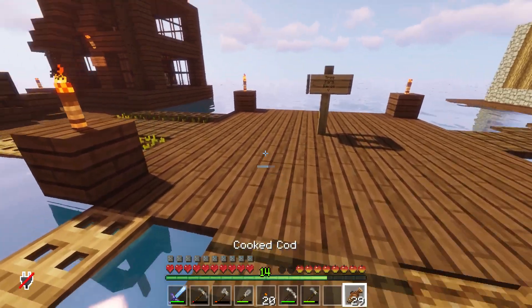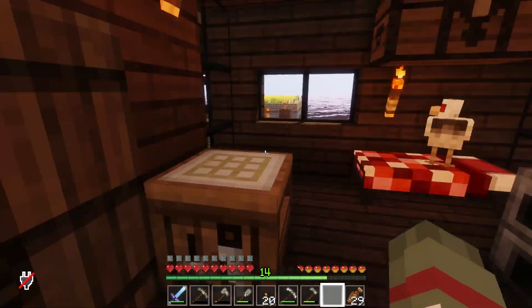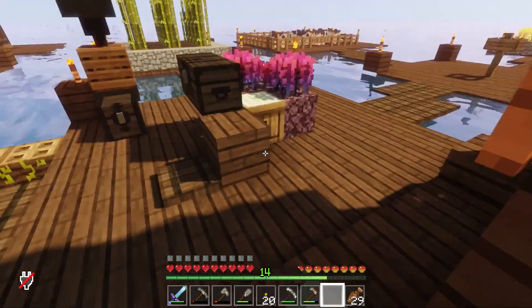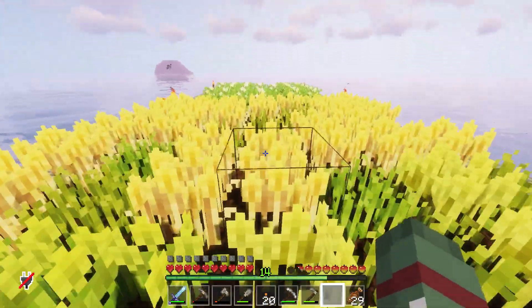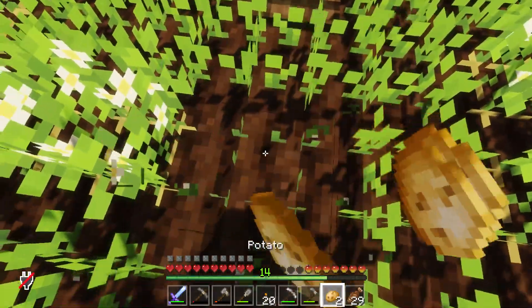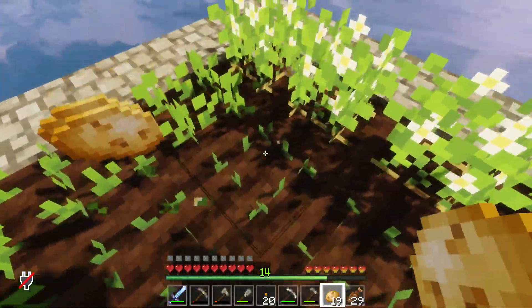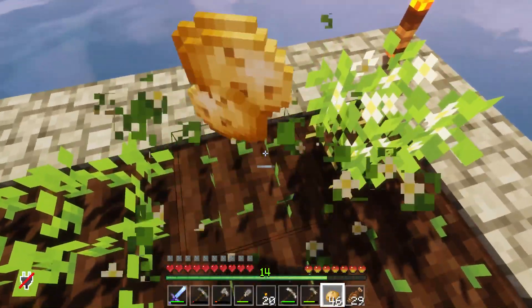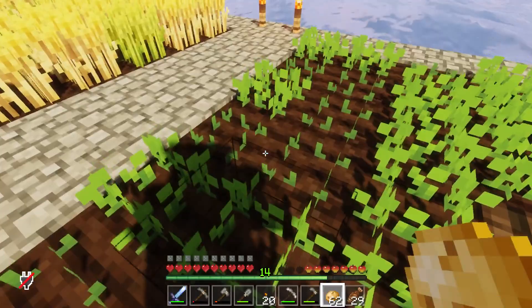I can go get some potatoes, I think. Where are said potatoes? We have no potatoes. Did I plant them over here? I think I planted them over here. Potatoes! Yay! Look at all the potatoes. Oh my goodness, look at all the potatoes!